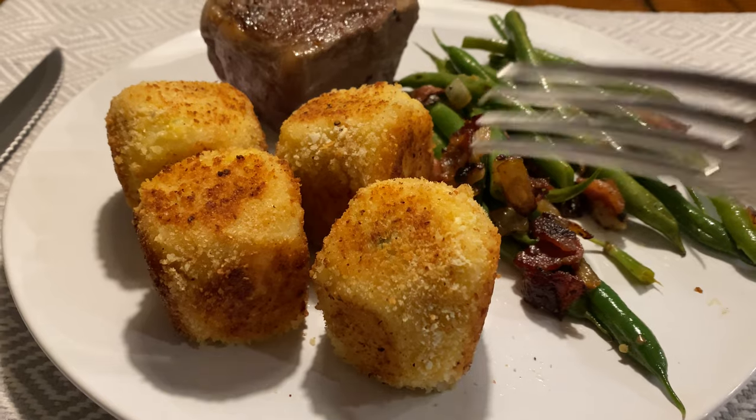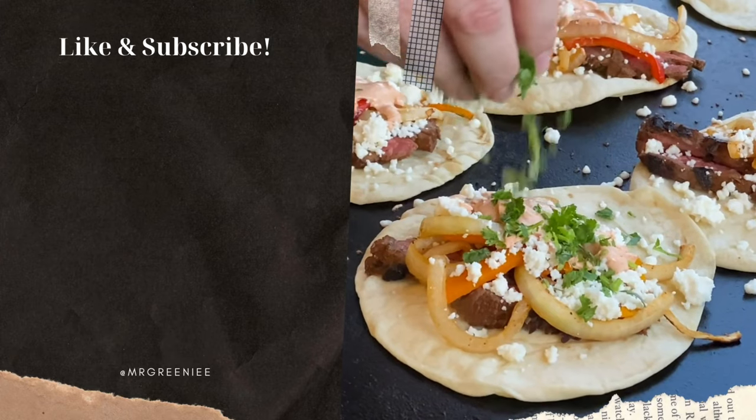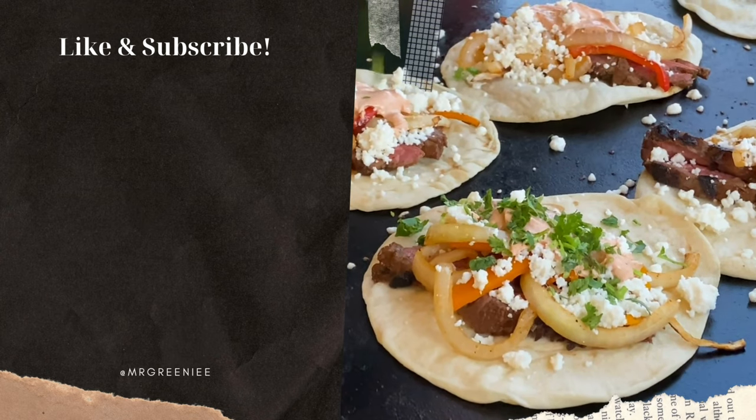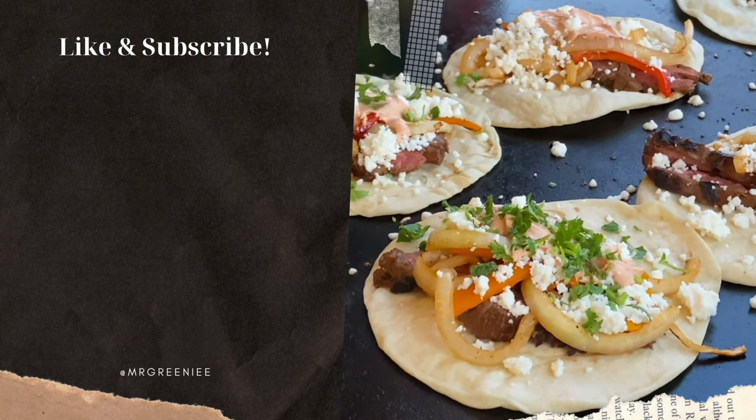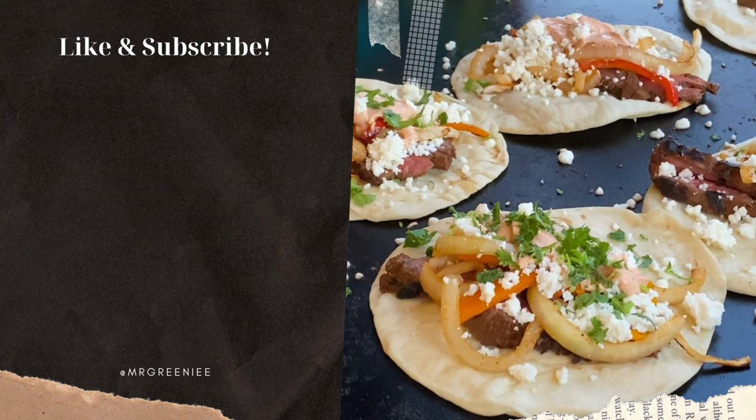There they are — mashed potato bombs. Mmm. It's so warm, it's so warm.